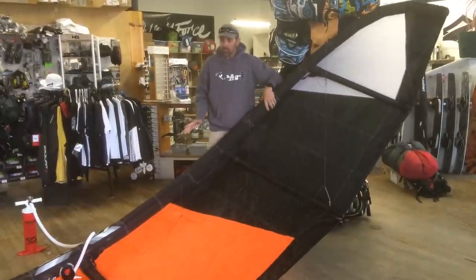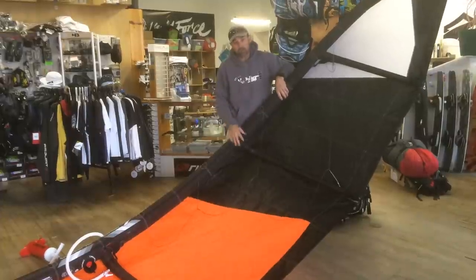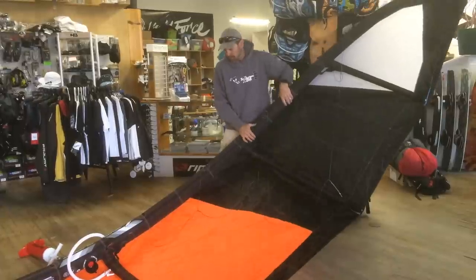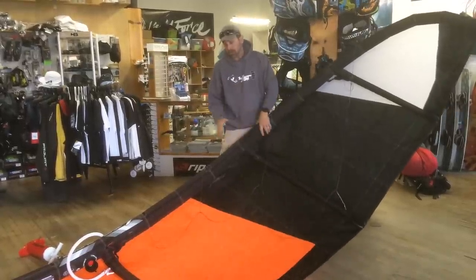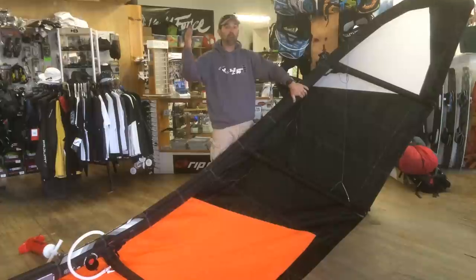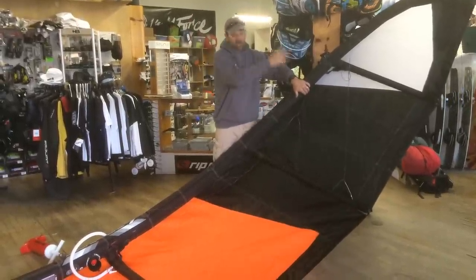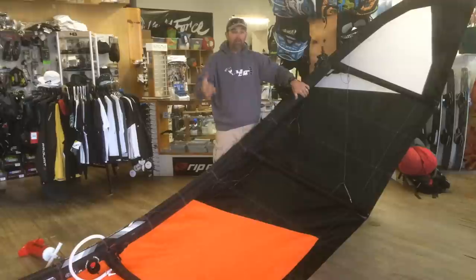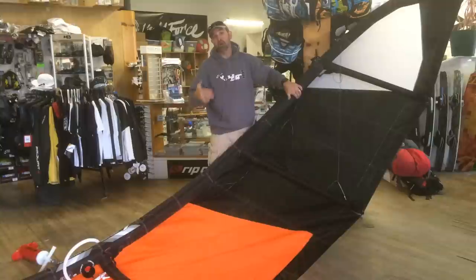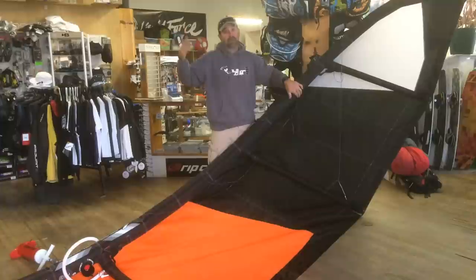Come out and check — make sure the kite can hold itself up. On a seven meter like this, you can see how tiny the struts are. Getting the correct pressure with a very small strut is very important — it keeps the shaping in that strut. So what I tell people is: pump it until it wants to hold itself up on both sides. Then go about three or four pumps past that. For bigger kites — your 12s, 14s, and 15s — go about four to six pumps past, until you get to a solid feel.